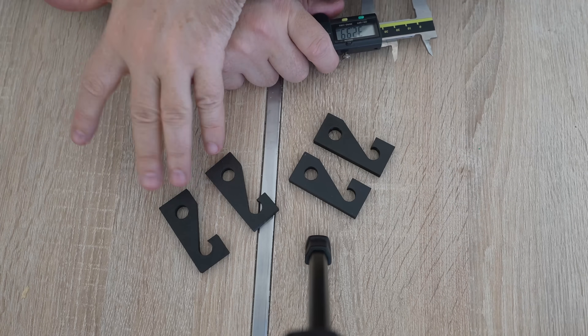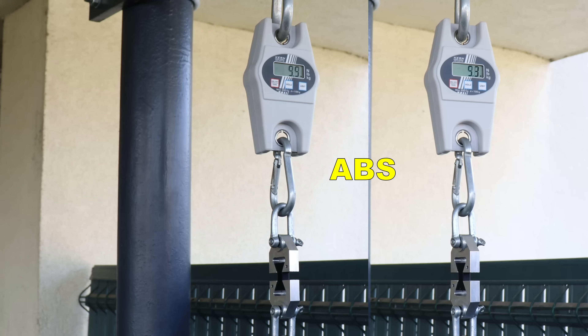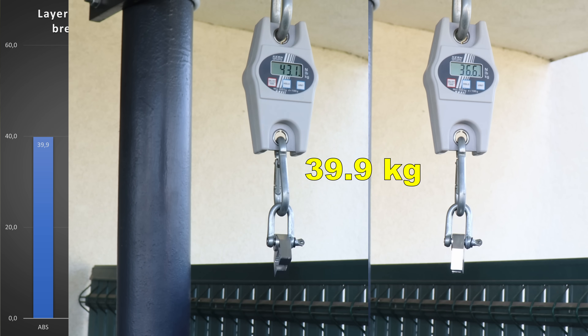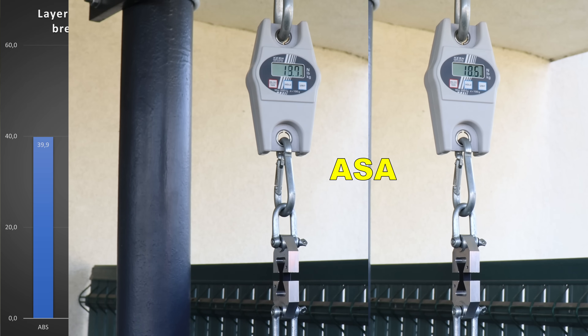It is quite obvious that the fiber reinforced filaments have the dimensional accuracy advantage. For the layer adhesion test, I'm starting with ABS — this is the average from two samples. On the left side of the screen you can easily compare this data with other materials. The test objects are printed in vertical position with two walls and 40% infill.